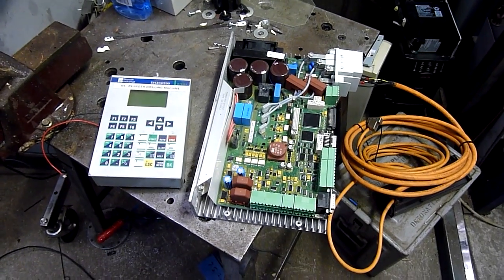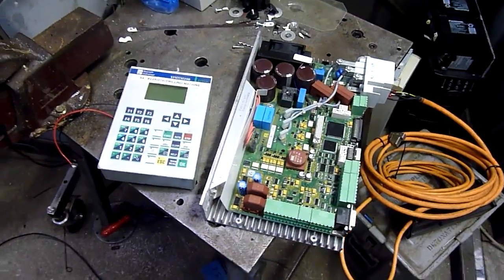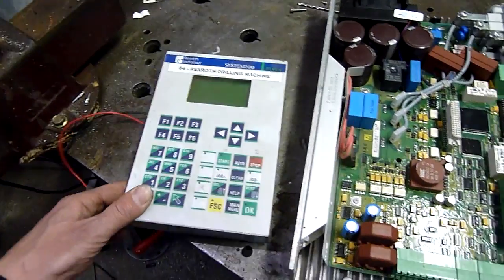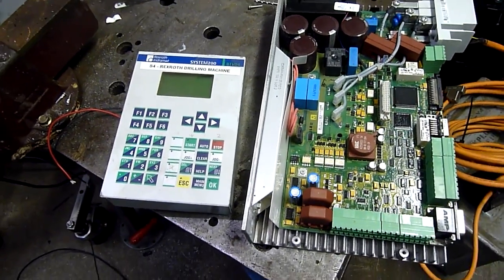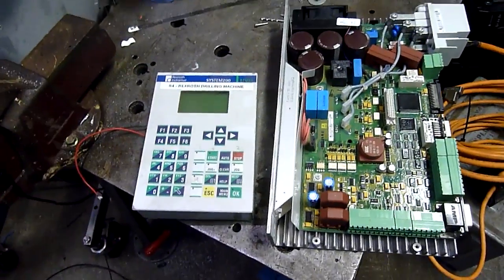G'day folks, one of the last parts of the workshop cleanup teardown saga. We have a Rexroth Indramat PLC and servo drive system to autopsy. This came off an automated drilling machine from work — basically designed to punch holes in poly pipe.